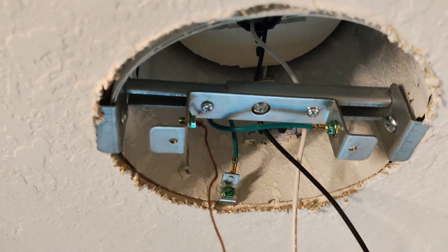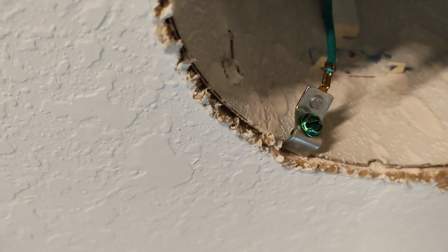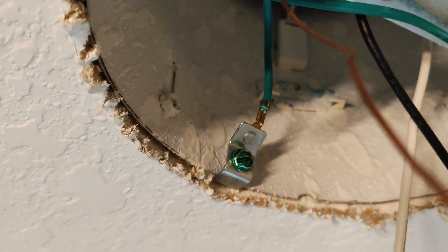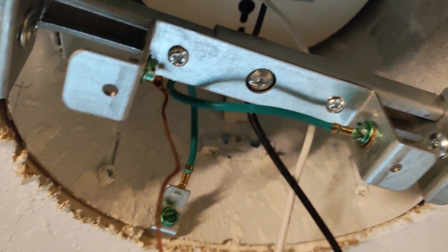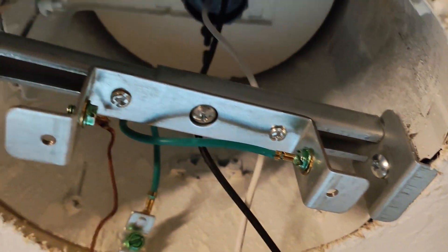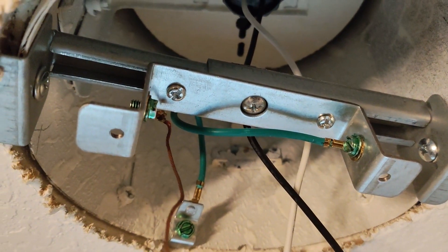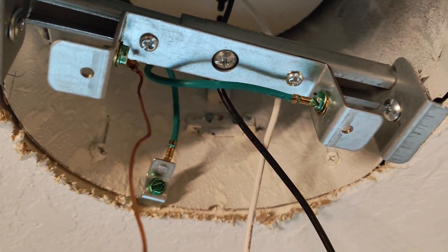Once you've got that bracket on there, you're going to go ahead and take this little metal clip and press it up underneath your recessed can housing and tighten it down, so that the bracket can be bonded to the existing can and everything is bonded and grounded correctly.